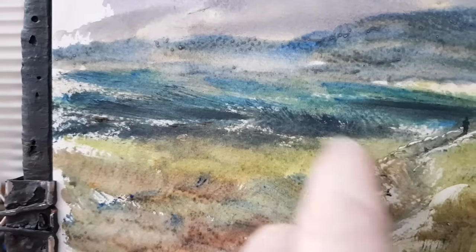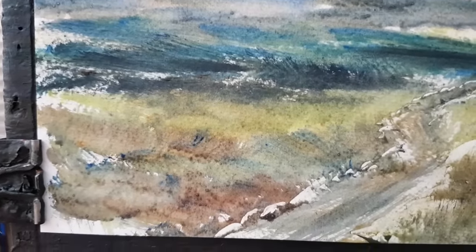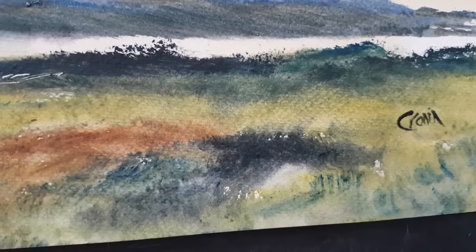For this big landmass I've tried to just vary the colour as much as possible to keep it interesting. Same again on this side.